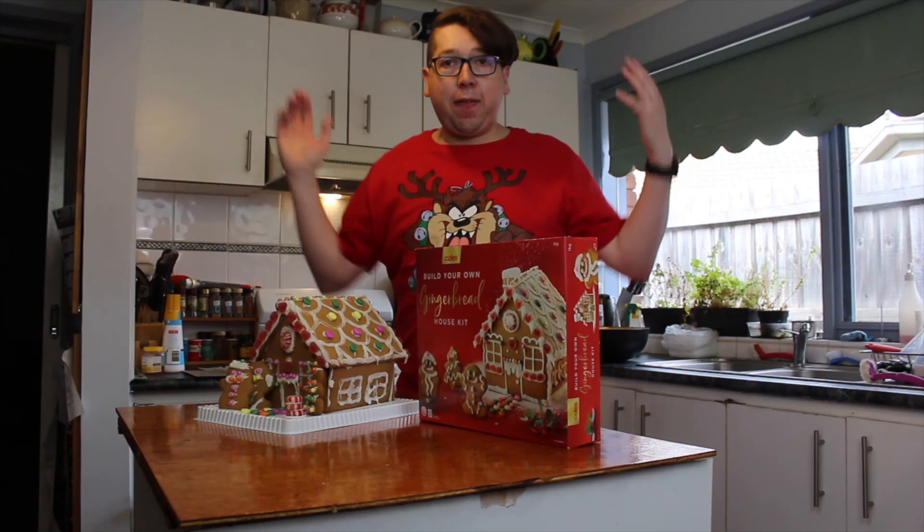And that's the Coles one — all done! I used up all of the little pieces and it looks pretty good. I'm going to show you a nice little picture of it going around.